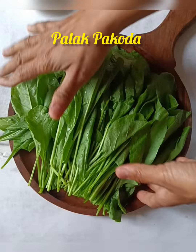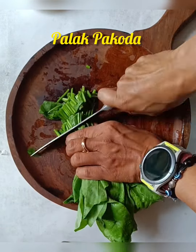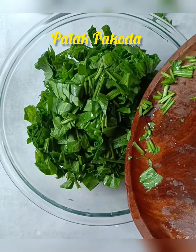First, I have washed it well and then cut it well. It will be a little dry. Cut it well and then add it in a bowl. In this bowl, I will add the rest of the ingredients.